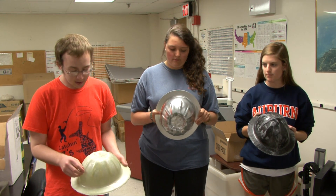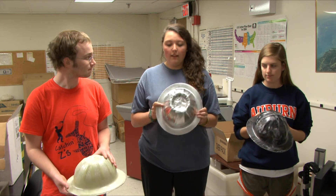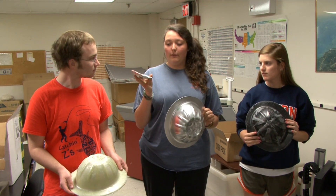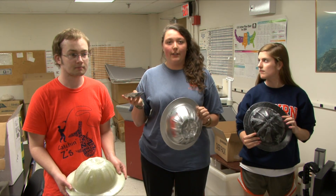The fiberglass hard hat needed a 550-pound load to reach our failure point. The aluminum hard hat also failed at 550 pounds, and additionally the reinforcement inside popped out at that load, which was a failure in itself.